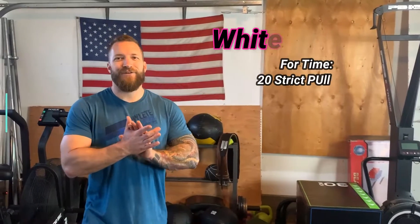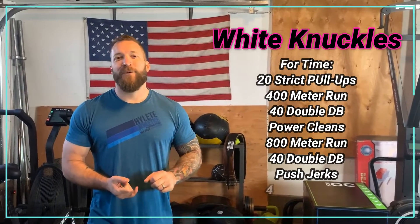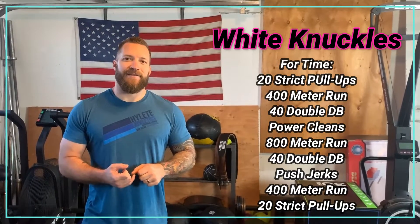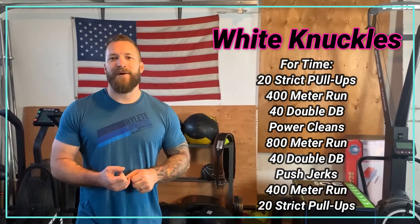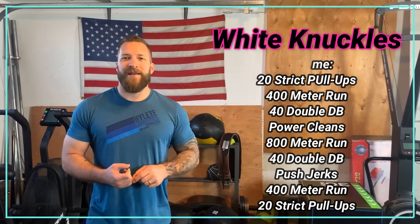Hey there crew, Tuesday April 14th, we have 'White Knuckles.' We're going to go: 20 strict pull-ups, followed by a 400 meter run, 40 double dumbbell power cleans, an 800 meter run, 40 double dumbbell push jerks, a 400 meter run, and then end with 20 strict pull-ups.